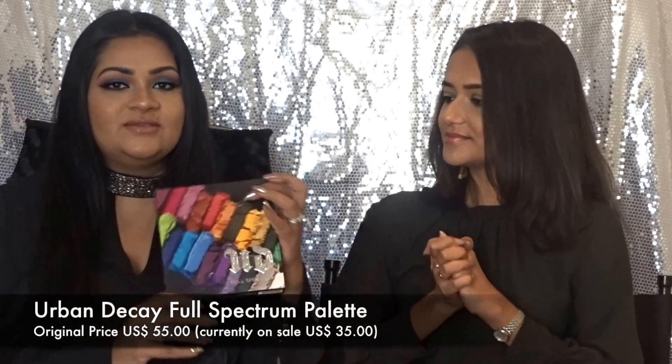So let's see what we have to offer you today with this mini tutorial featuring the Urban Decay Full Spectrum palette. We've come up with two different looks using this palette. Urban Decay is a great brand — they have a variety of lipsticks, eye products, and face products. This palette was released about six to eight months ago.